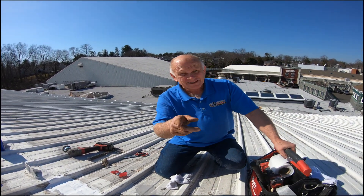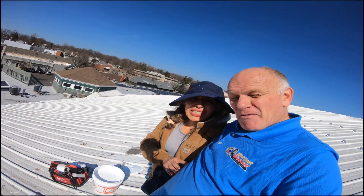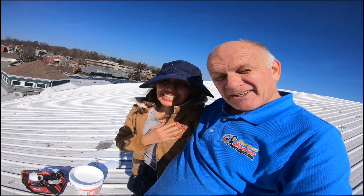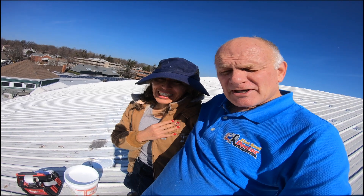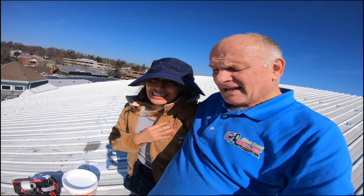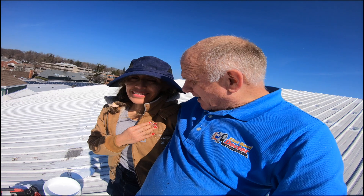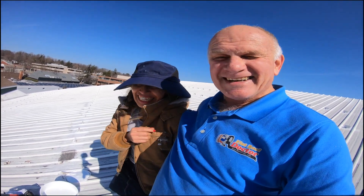I'm the flat roof doctor — I know a thing or two because I've seen a thing or two. It's my wife who does the camera work. She brings the material up, brings the tools up, and she helps me. I have a wonderful wife and all of these videos are thanks to her. Anyway, I'm the flat roof doctor — thumbs up please!